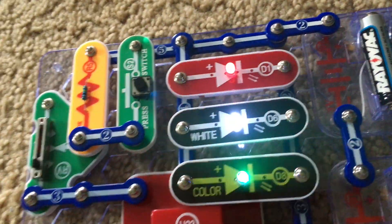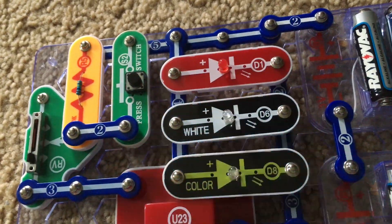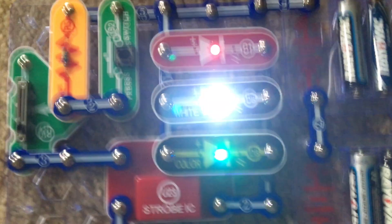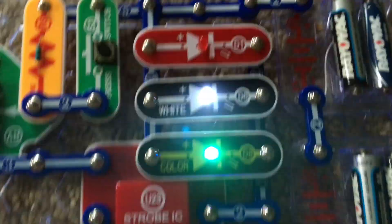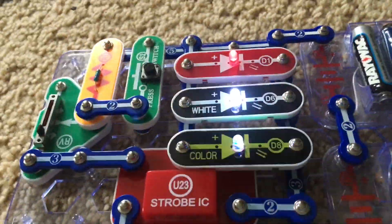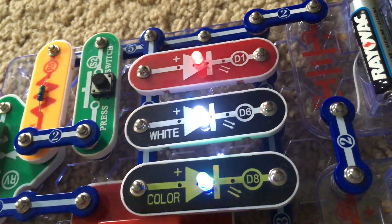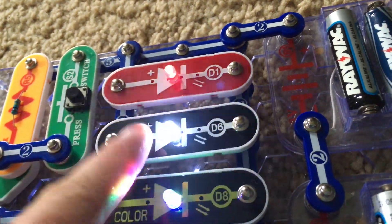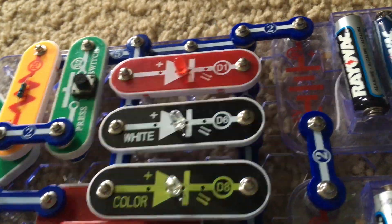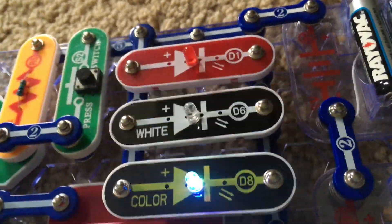Release the press switch and they resume blinking again. If you look carefully — it may be hard to tell using the camera — but if you view it from just the right angle, the three LEDs show patriotic American colors: red, white, and then blue, because that's the color the color LED is right now when it is blinking.